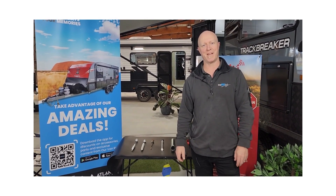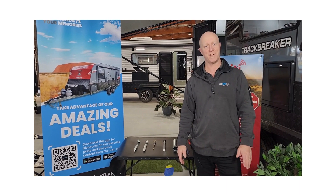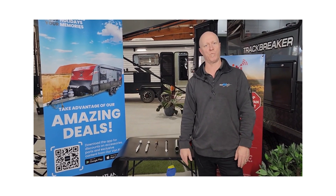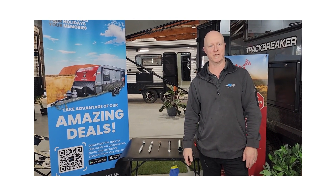Hello everybody, I'm Sam from Our Van RV and today I'm here to talk to you about sacrificial anodes and hot water services, and what you need to know and what you need to do to maintain your hot water service.